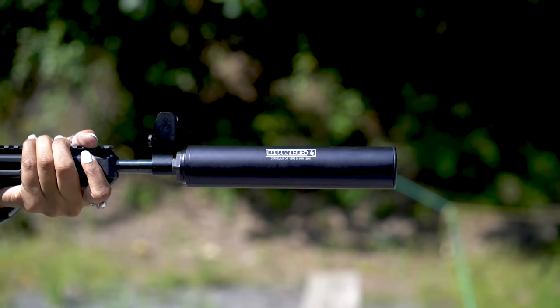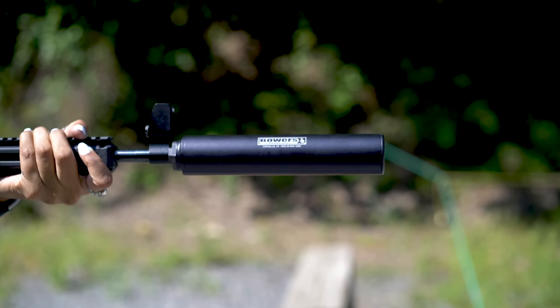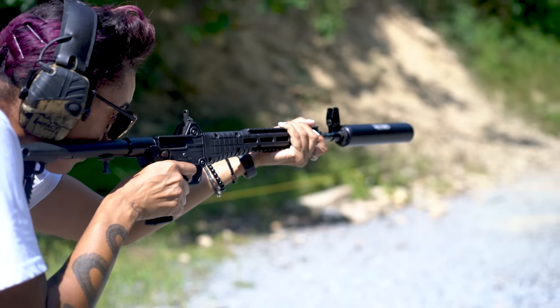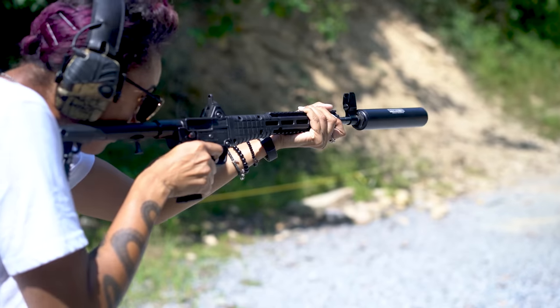Our test gun was a Kel-Tec Sub 2000 with both super and subsonic loads. To me, this can represents the more simplistic side of the market. There isn't a bunch of fancy marketing around it, the styling is very clean, and there aren't any whiz-bang new crazy materials being used. However, it doesn't seem to need those. The tone on this can is comparable to top-tier pistol cans that I've shot — it sounds very similar. It does a really good job bringing the 9mm to shoot-without-ear-pro level with supers, and then does even better with subsonic ammo.